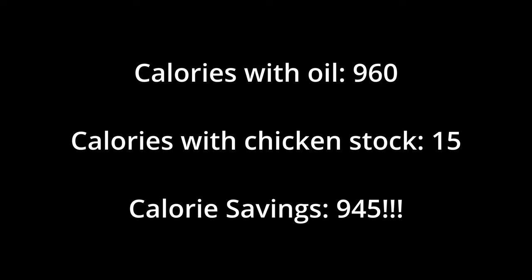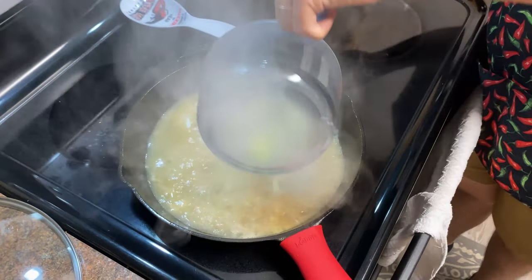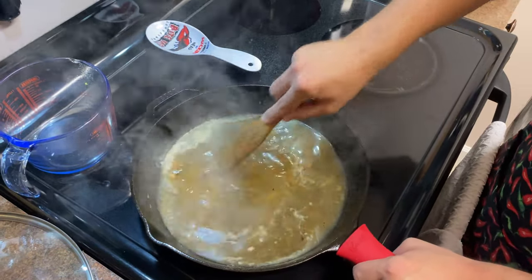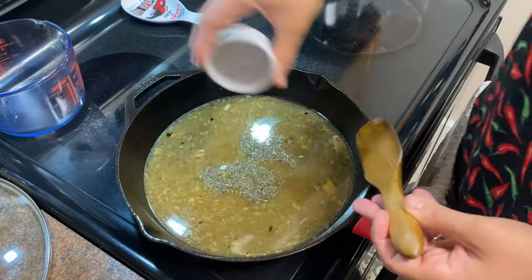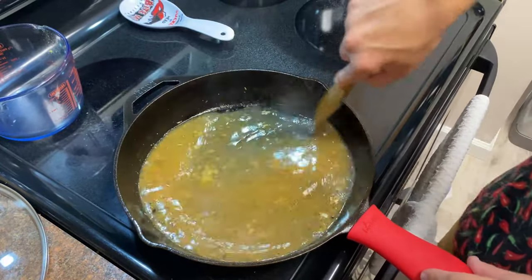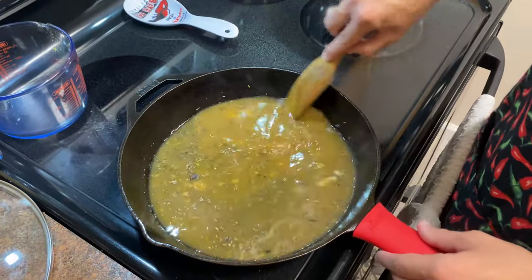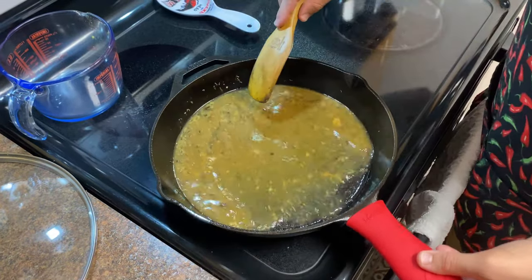We're still going to end up with super tender and juicy chicken without being as rich from the oil. We're going to deglaze our pan — as you can see and maybe you can hear, I'm scraping everything off the bottom to get those nice brown pieces from the chicken. We're actually going to use dry thyme and I know a lot of you are against it, but that's okay — that's what we're working with. Number one it's more easily accessible, number two it's what I've got. It's going to be fine because we're braising the chicken and those flavors are going to develop. We've got our chicken broth in there and everything we scraped off the bottom — good fond for good flavor.